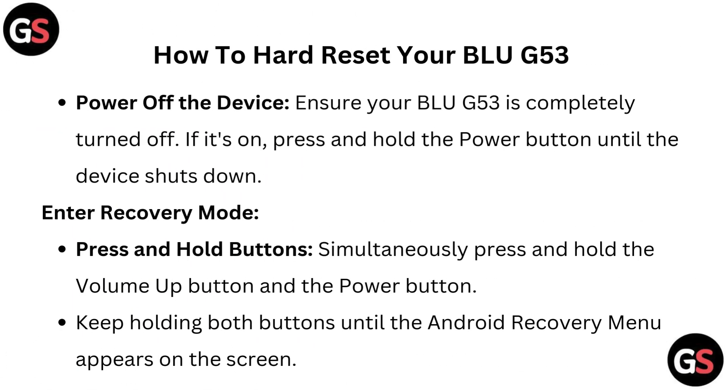Power off the device — ensure your BLU G53 is completely turned off. If it's on, press and hold the power button until the device shuts down.